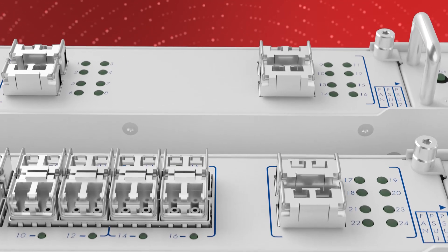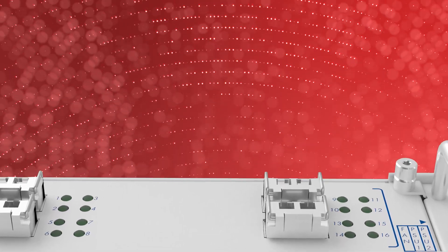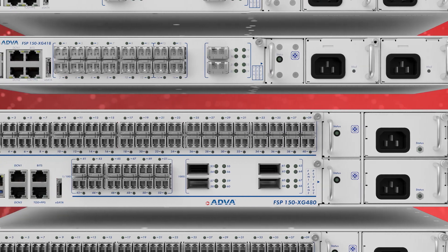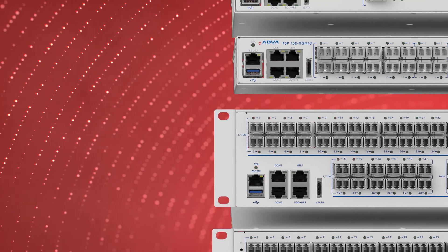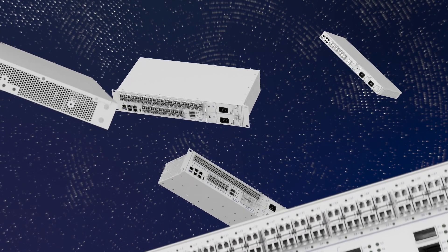Specifically engineered to meet the enormous bandwidth growth in business and radio access networks, our family of XG400 devices are optimized to deliver MEF 3.0 carrier Ethernet 100G demarcation and 10G service aggregation.